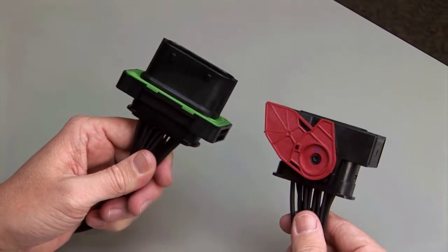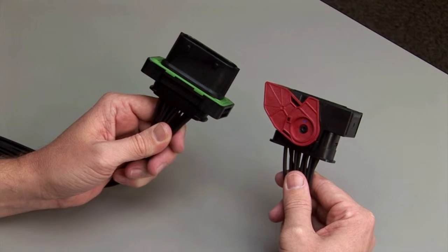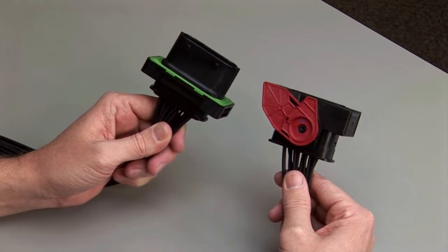Repeat the same process for the receptacle and the plug halves of the connectors. Make sure to insert the contacts into the rear grommet or wire router.